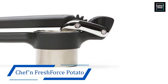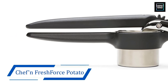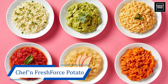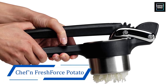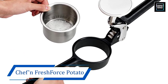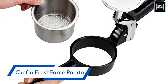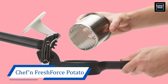Number five: Chef'n FreshForce Potato Ricer Press. If you are looking for a ricer press that will give you perfectly smooth and creamy riced potatoes effortlessly without exhausting your hands, there is no better alternative to the Chef'n FreshForce Potato Ricer Press. It features long handles and a gear-powered mechanism that facilitate easy squeezing, minimizing tension on your hands — and you might as well use it with just one hand. The potato ricer is made up of a combination of metal and plastic, which may seem not durable or food-safe at first, but you will fall in love with it as soon as you get your hands on it.